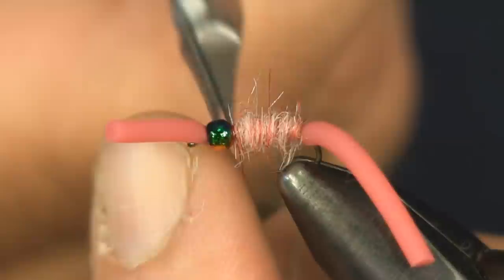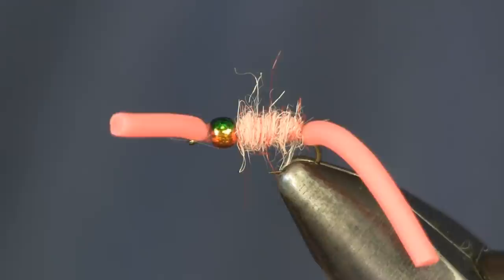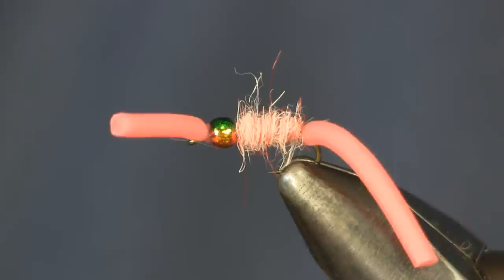You cannot get a much simpler fly to tie than this — it's a very, very simple and very fish-catching fly. All the materials it takes to tie this we have at our shop: the squirmy worm, the dubbing, the beads, the hooks, everything. If you need any materials to tie this, look us up at HolsingersFlyShop.com for all your fly tying needs. Thanks again for watching — as always, I'm Sean Holsinger.